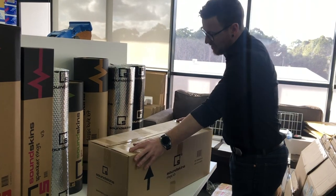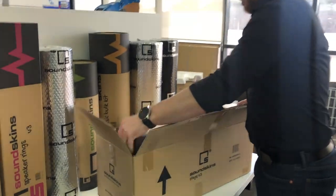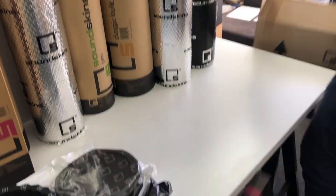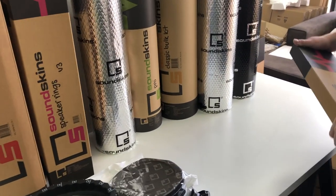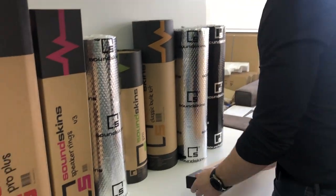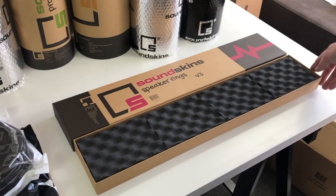This is how they come for those doing multiple vehicles or working in a workshop — they come in a box of 12. They are a long single sheet, about 700 millimeters, or more precisely 690 millimeters long, which is approximately 27 inches. I'll discuss why that length specifically once we get into the dynamics of why you would use SoundSkins rings.